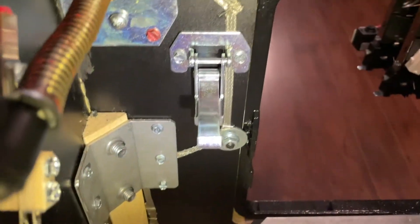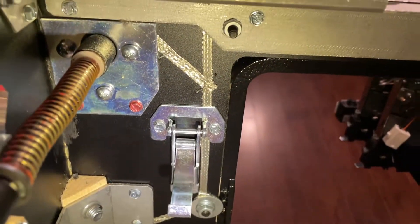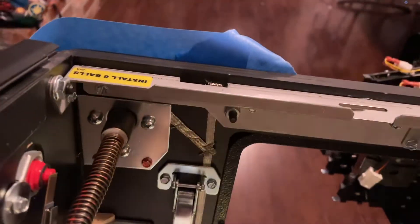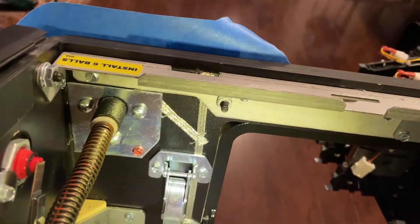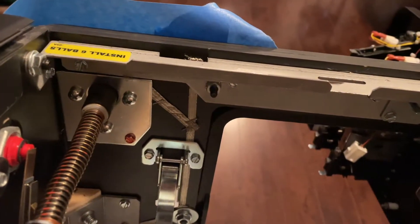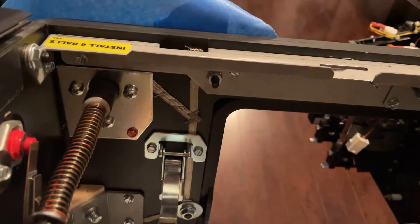What we're going to do next is take off all five of those screws and remove that metal plate. There's a new plate that comes with the new plunger that has gaps to allow the wires to fit through, so we're going to go ahead and swap that out next.